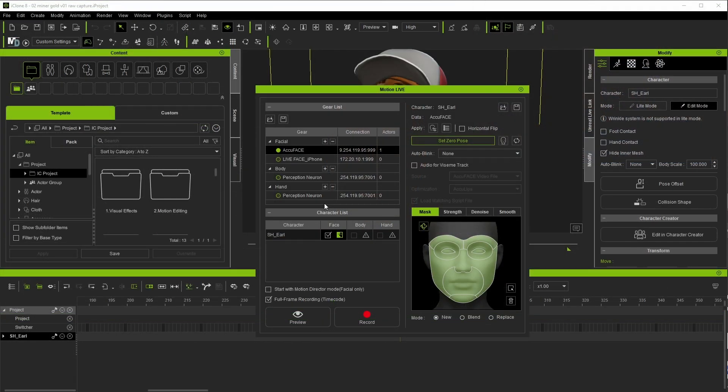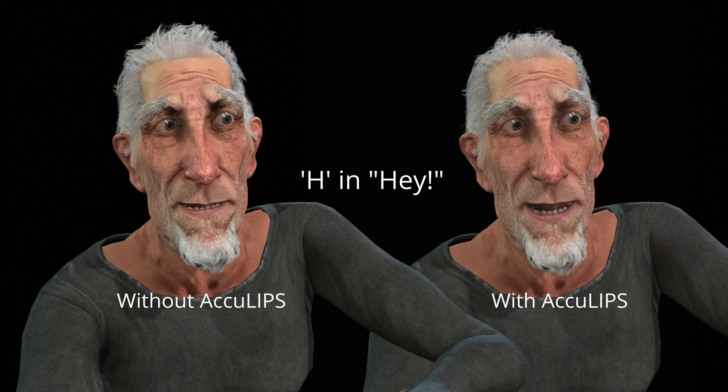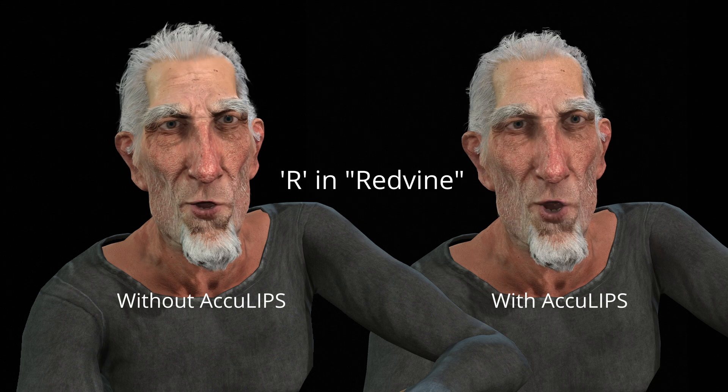The literal one-click step for more accurate lip movement is to check the box for the Audio for Viseme Track option. Under the hood, this combines the raw AccuFace motion capture with the AccuLips feature, which takes the recorded audio, analyzes and turns it into a text-based script, and then breaks each word down into individual mouth shapes and assigns them in the correct spots of the dialogue. This is all done without us having to do a single thing, and the end result is more defined lip movements for spoken dialogue. The other big side benefit is that AccuLips also adds in tongue movements for the dialogue.